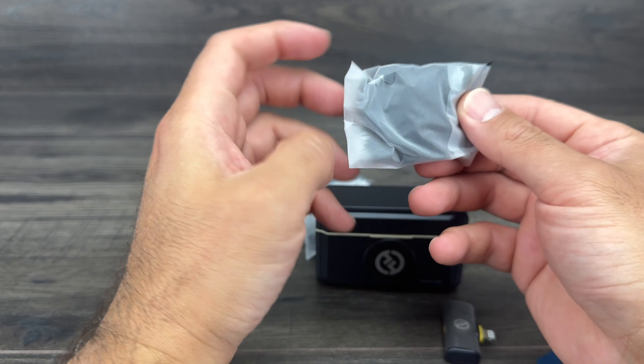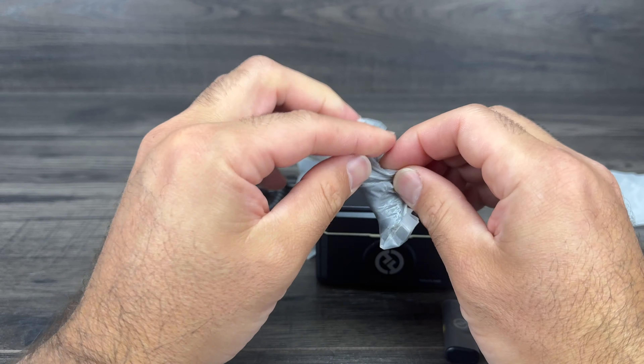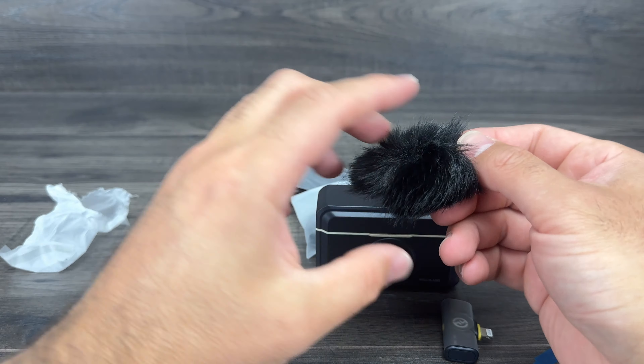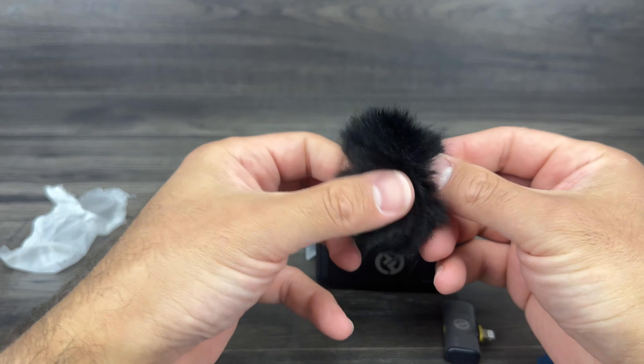These are dead cats, so if you're in a windy area you want to use them to block out some wind. If you're outdoors recording, use the dead cats — they connect on the back over the microphone. There are two of them included. This next piece has clip magnets — they're magnetized on one side with little clips, so if you want to clip it onto your shirt or a tie, you can use these clips instead of the magnets.